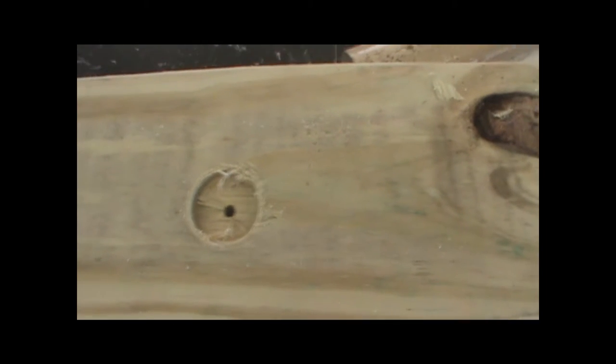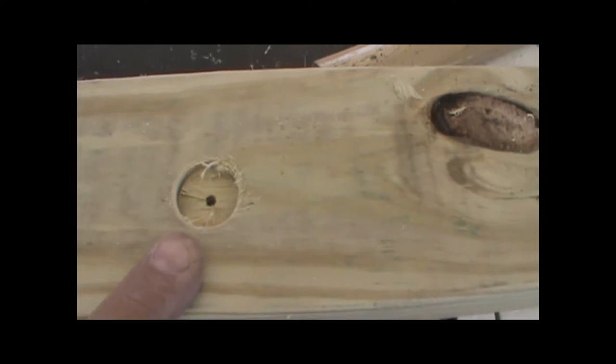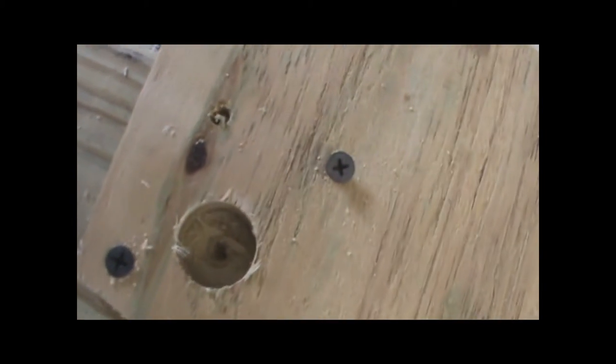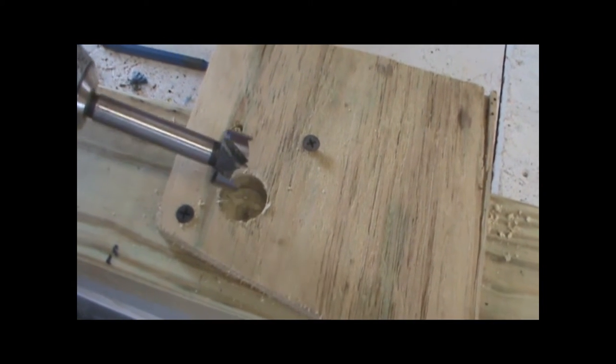I just wanted to show you something. I was countersinking these holes and went ahead and put a hole through for a mark. I laid my other board on top. I was having a hard time using the Forrester bit for countersinking, so I made this little adapter here — only took a few seconds. Made it out of a scrap piece of wood and put two screws in right here. This will center my hole there. I'll just run the Forrester bit with the hand drill. That'll hold it in the center enough to get started, and I'll do the same on the other one.